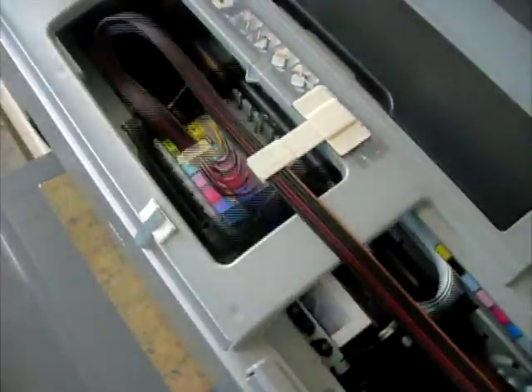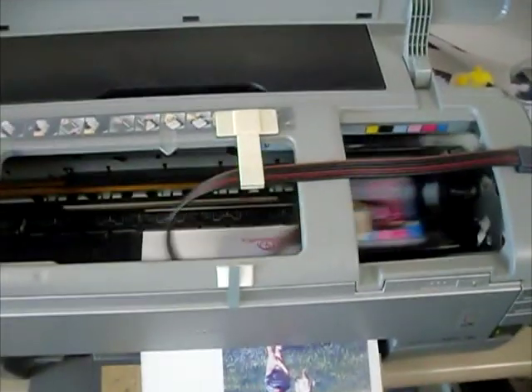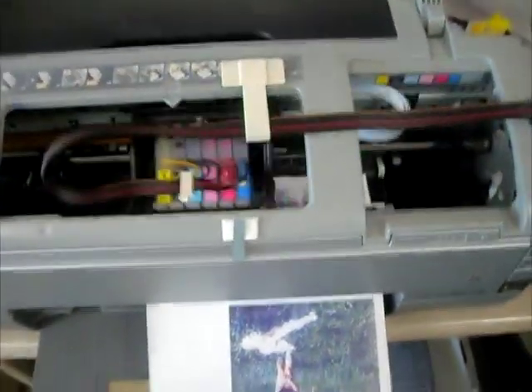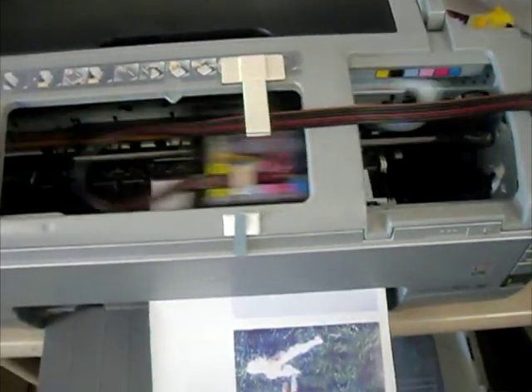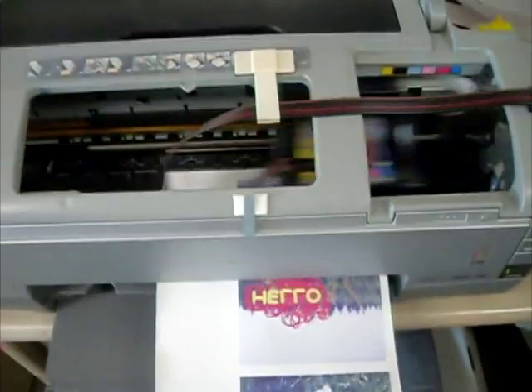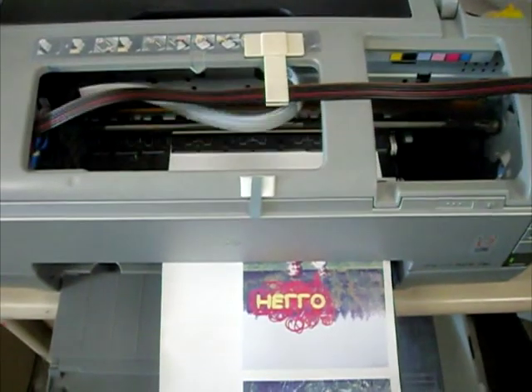Now loading and start printing. The Epson 1390 printer does not normally support roll paper mode, but with our technology we enable printing on roll papers.